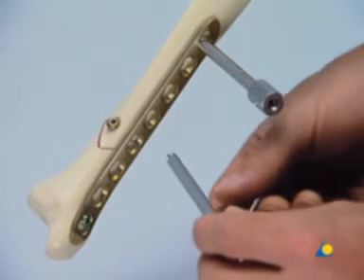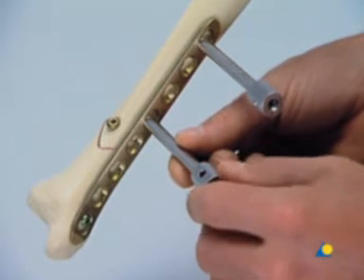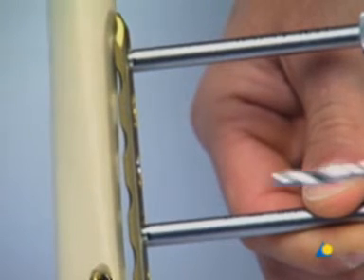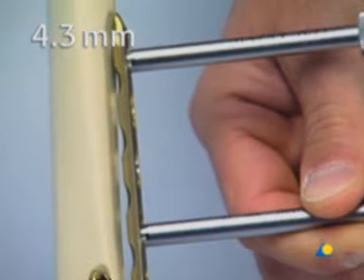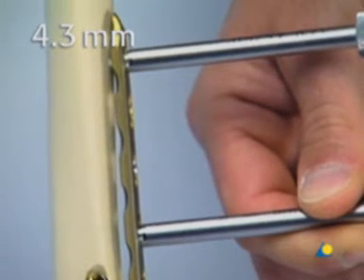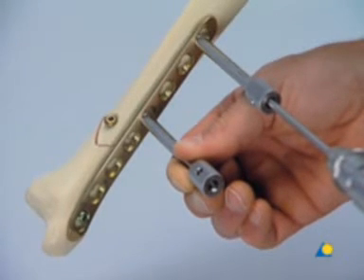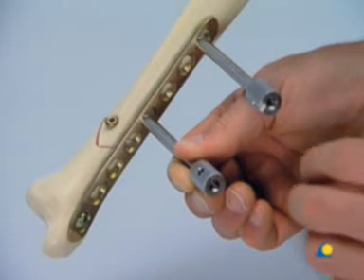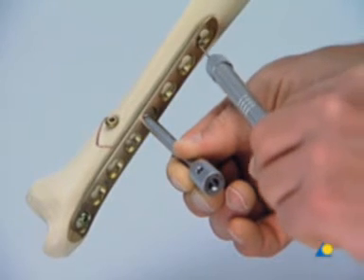The second sleeve is fixed into the fourth hole from the top. Holding the plate firmly with the sleeve, a 4.3 millimeter hole is drilled bicortically through the most proximal plate hole. The drill sleeve is removed and the screw length is measured with the depth gauge.